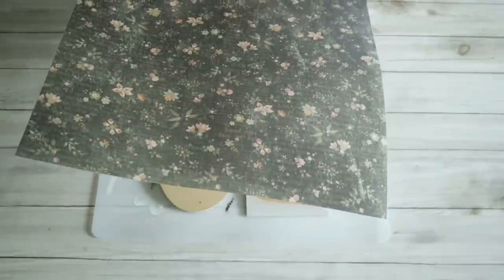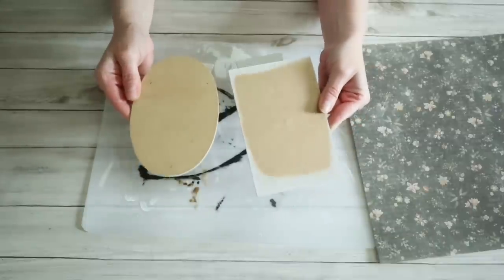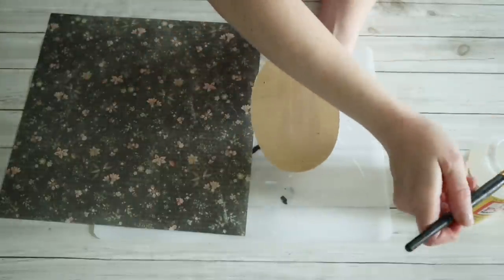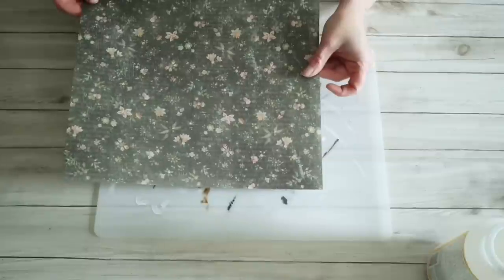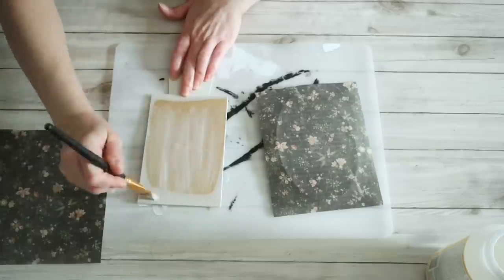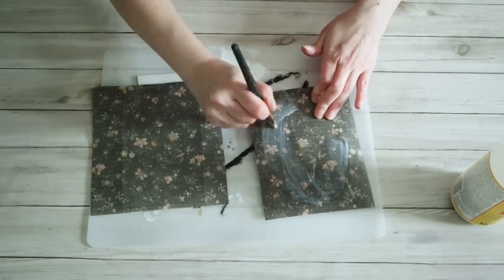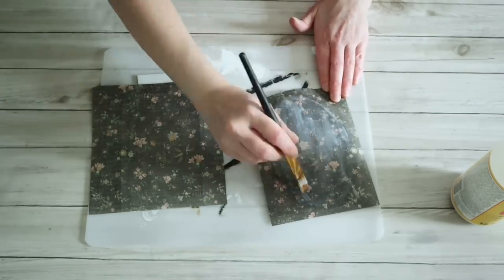For the background, I'm going to be using this scrapbook paper. It's a really pretty black floral and script paper and I'm just going to attach this to the backing of the frames. So I'm just using some Mod Podge, doing a light layer on these, and then I would just lay my scrapbook paper on here and press it down nice and firm, making sure there are no bubbles or lines anywhere. Then I did the exact same on the rectangle frame, and once I had those on, I went back in and did a nice thick layer of Mod Podge on top. Once it was dry, I just sanded off the edges to get the excess paper off.